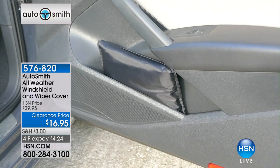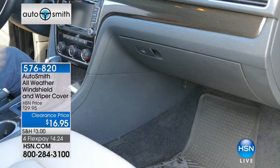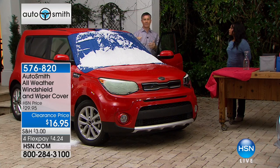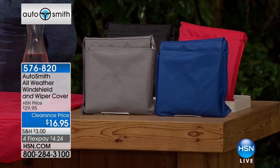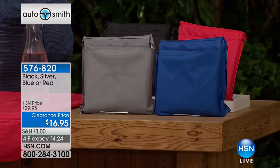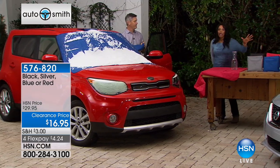It folds into a pocket into itself — you can put it under the seat or in the glove compartment. It is so, so simple. And if you buy this and one day you don't have to scrape that windshield, you are going to love it. I mean, it makes a world of difference. It's something so simple, but it works.